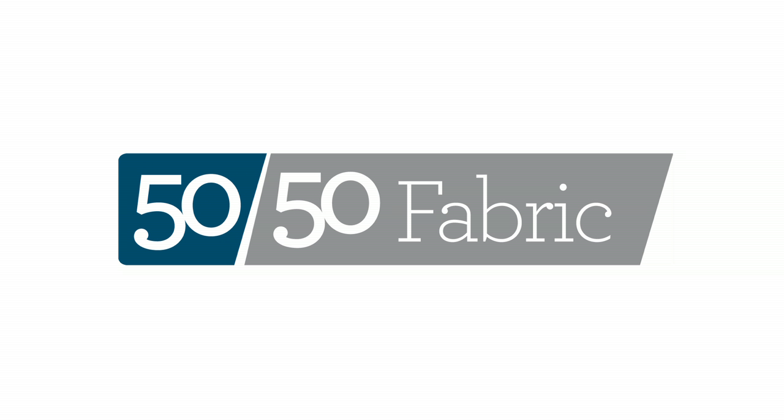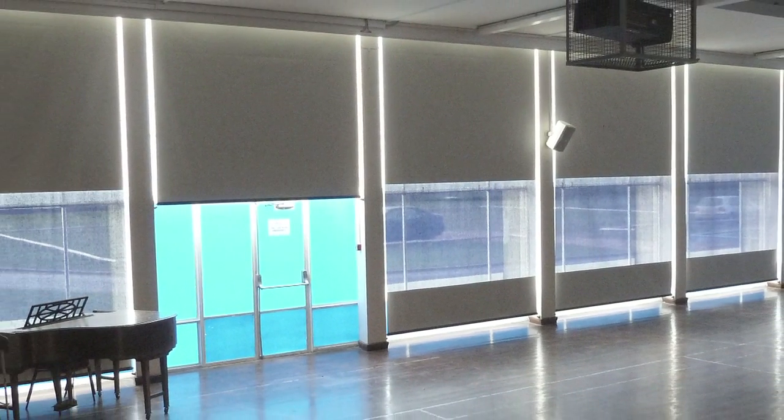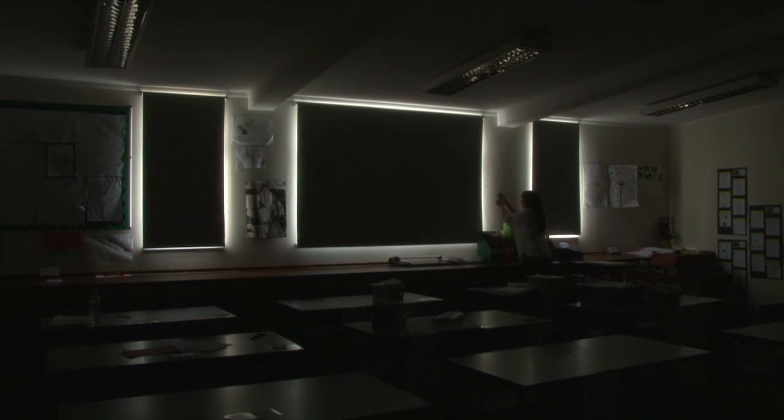The 50-50 blind. Once you've chosen the best blind, it's important to think about how the fabric will affect the room. Our designers are always looking for efficient ways to provide shade without putting you in the dark.